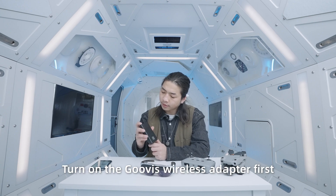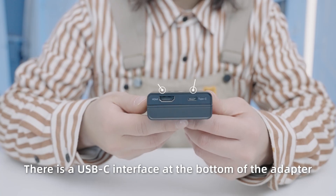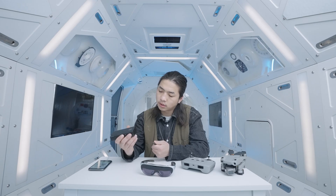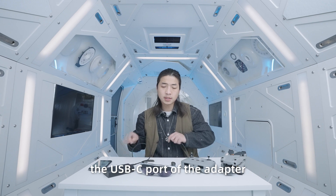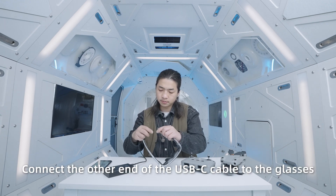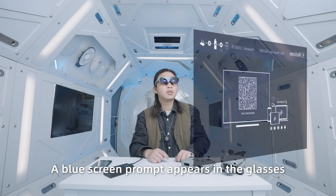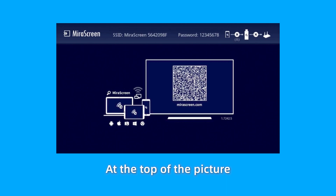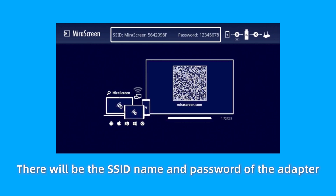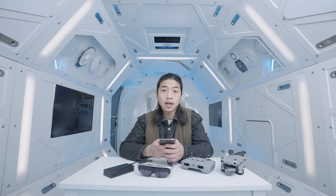Next, let's start connecting. Turn on the Goofy's wireless adapter first. There is a USB-C interface at the bottom of the adapter. Use the USB-C cable of RocketEar glasses to connect to the USB-C port of the adapter, and connect the other end of the USB-C cable to the glasses. A blue screen prompt appears in the glasses — it means a successful connection. At the top of the picture there will be the SSID name and password of the adapter. By default, the password is 1234567.